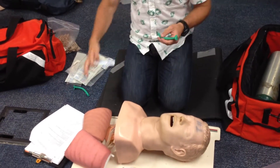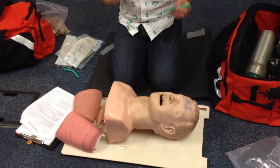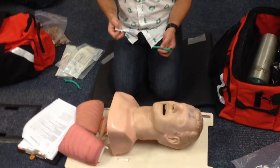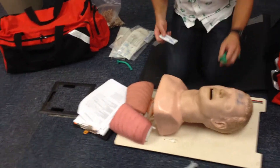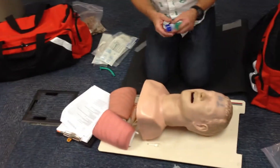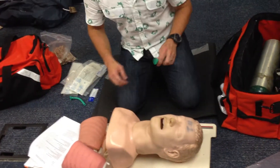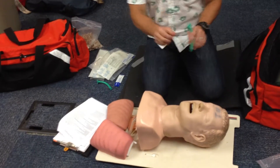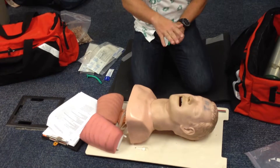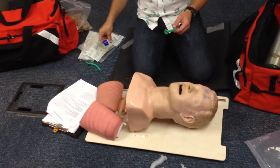The reason the testing sheet says to verbalize this step is because once you put this stuff on the mannequins, it's really hard to clean off. It gets everywhere. And then later your clothes have these weird stains on them — this is gross, I don't like cleaning it. So what we'll typically do is every once in a while, when these mannequins won't take the plastic NPA anymore, we'll put the tiniest bit of mannequin lube in there. But try not to use this stuff.